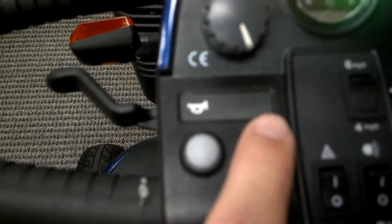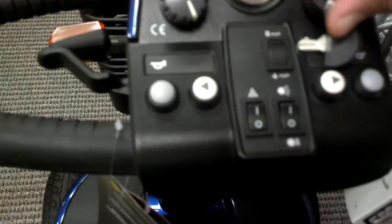It does have blinkers, both front and back. It has a horn. That's the blinker there for right or left. And then here's another horn here. This is the key switch off and on. And then this, of course, is the battery indicator — it tells you the battery life.